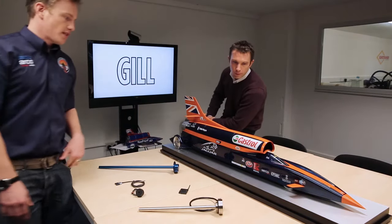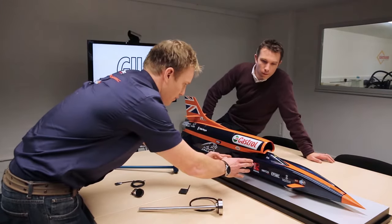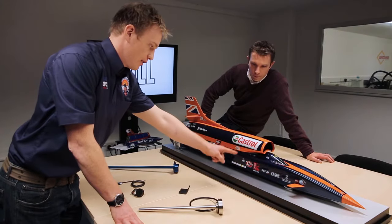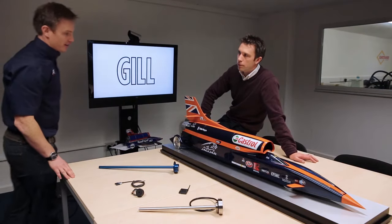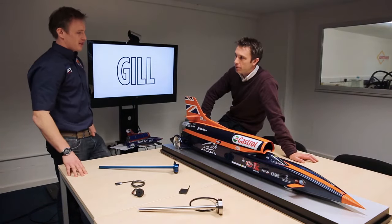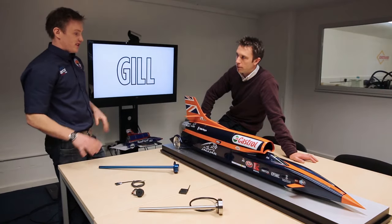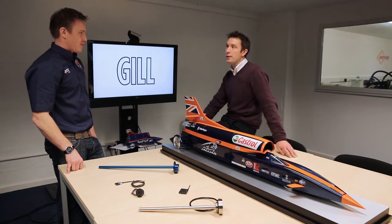Where we have the HTP sensors mounted in this part of the car, to get access to those we actually have to split the car at the bulkhead here and open it up to get into that HTP tank. So you need something that is super reliable — it's major, major maintenance to get into there. It effectively means packing everything up, coming back to the UK, into the workshop, because of the dusty environment. You just couldn't access it on location.